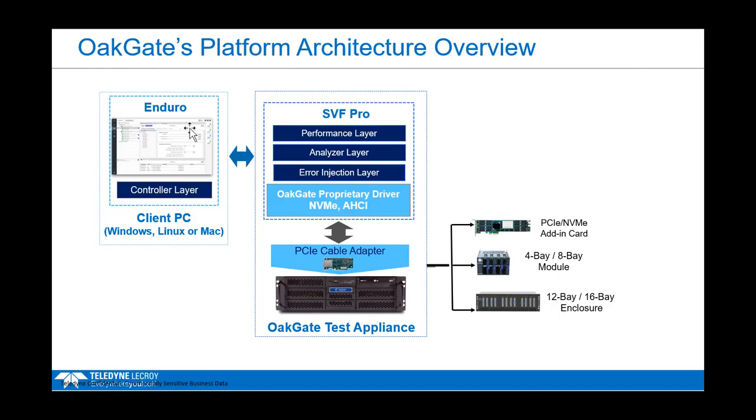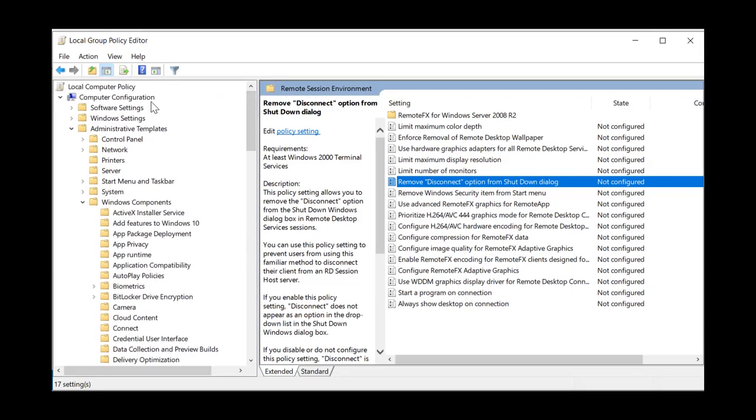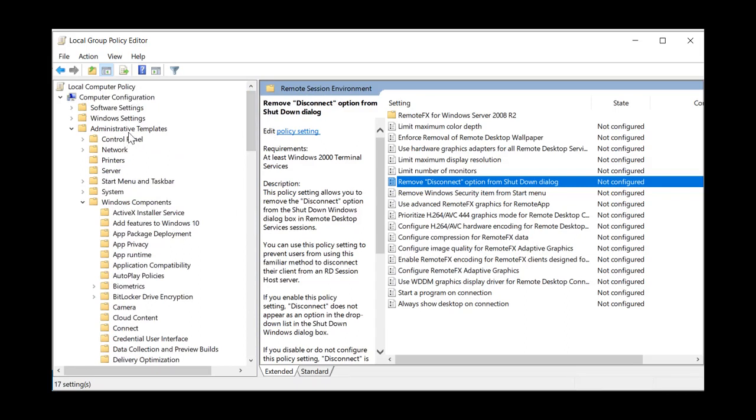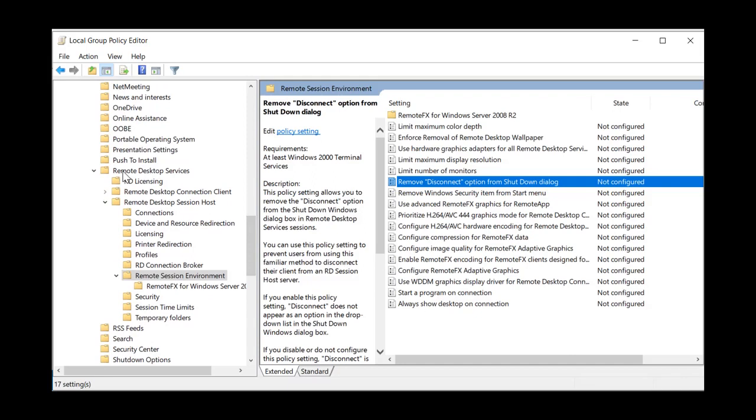If you're going to use remote software, a couple of things to be aware of: the client software is Java-based while the appliance is Linux-based. On the Java side, you want to make sure there's no conflict between Windows and Java. Go to your Group Policy Editor on the PC you will be remoting into — this is the local client set up next to the server. Once you've opened the Group Policy Editor, go to Computer Configuration, then Administrative Tools, then Windows Components, all the way down to Remote Desktop Services.